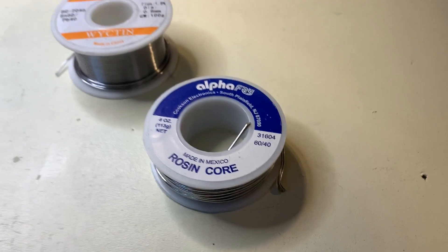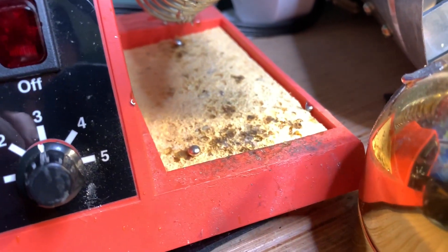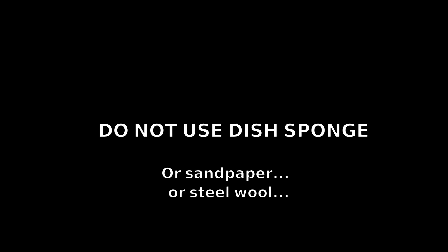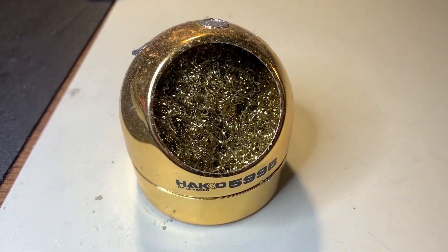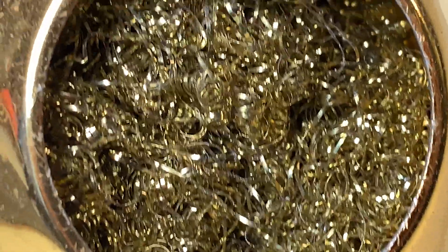Next, you'll need a tool to remove the excess solder off the tip periodically. The cheapest option is a wet sponge designed for soldering — note that this is not the same as a dish sponge from the store. Do not try to use a dish sponge with a soldering iron; it will not work. I personally prefer a flux-coated brass sponge. It's somewhat more expensive, but it helps clean the iron and minimizes thermal losses.